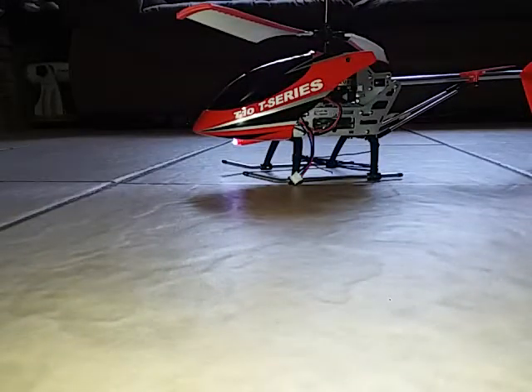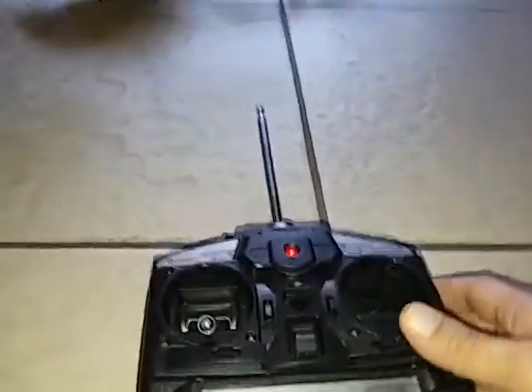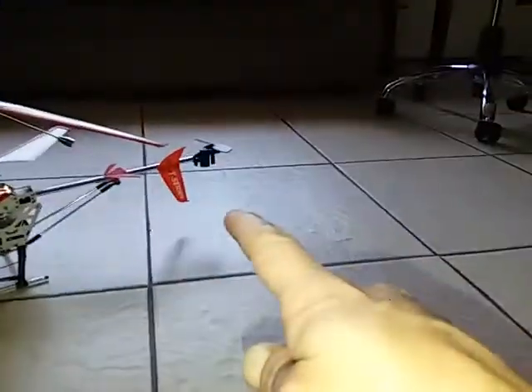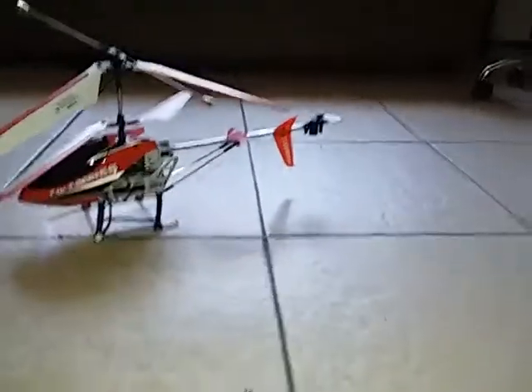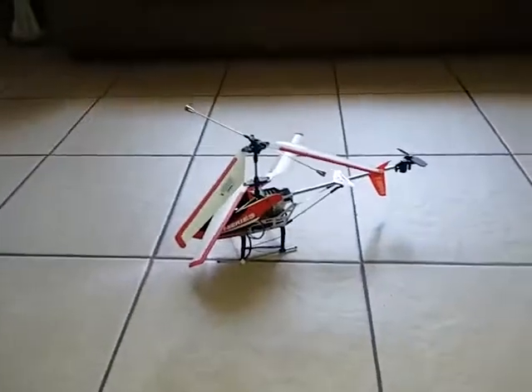Let me give you a quick look at the controller — the transmitter. It's got a switch right here that says Normal and Pro; I have no idea what that does. So far everything works, except it has no light in the tail — it works but there is no light in there. I want to make sure I film this correctly.